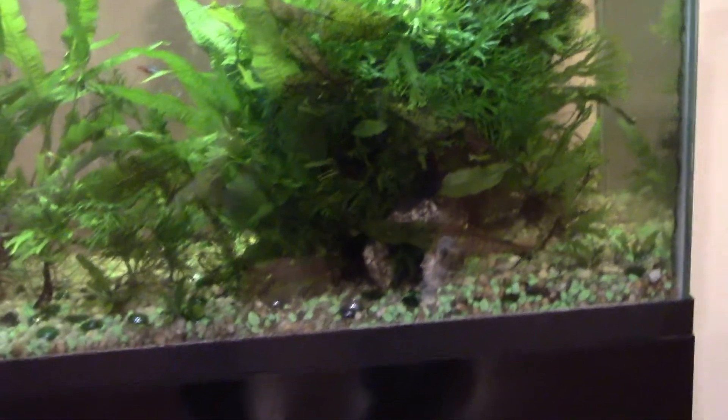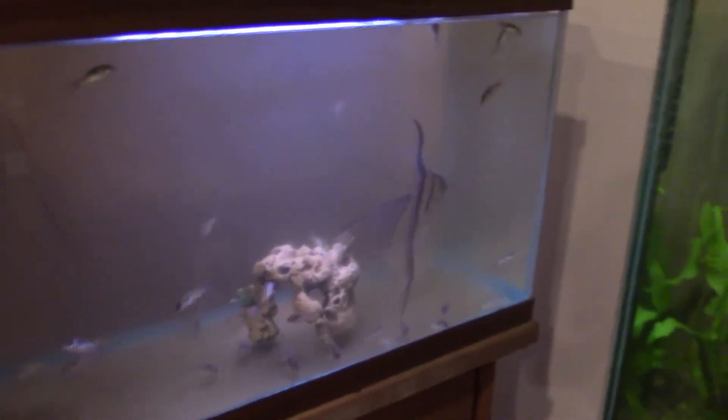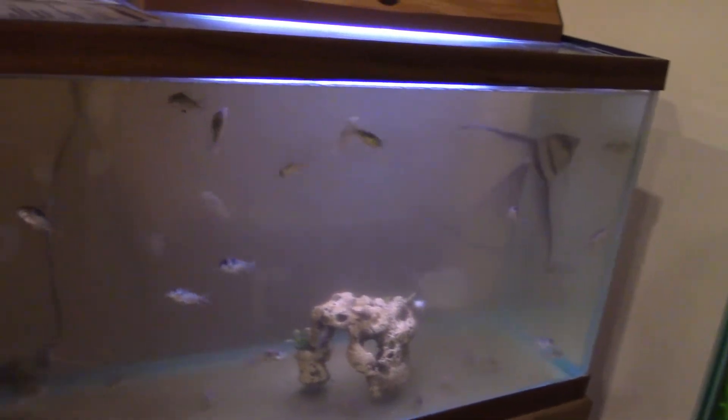We saved one batch of babies and ended up with this tank over here, which is also temporary — a 55-gallon. It's got an angelfish in there along with a silver dollar and 71 corydoras catfish. I had no idea — I thought there were 40 or 50, but it's 71. I had to count them as we pulled them out. That tank could use a little glass cleaning and maybe a water change.